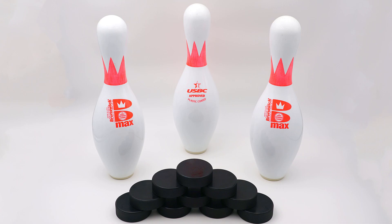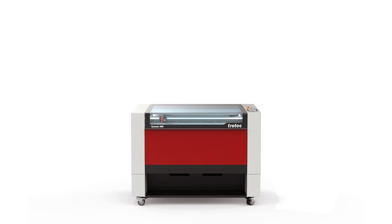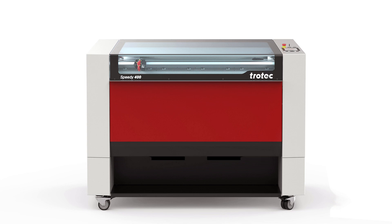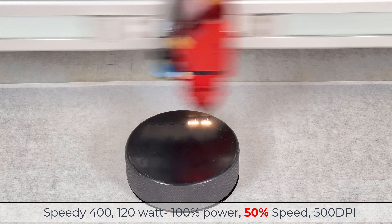I have purchased some regulation grade bowling pins and hockey pucks for this test. I'm going to start with the hockey pucks. I am using the Speedy 400 120-watt laser with a 2-inch lens and air assist for this test. Let's dial in the settings and see how this hockey puck responds to laser engraving.